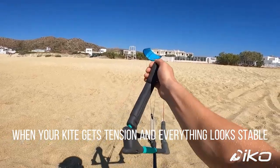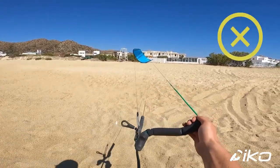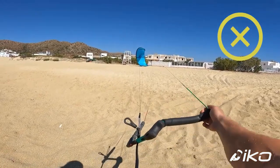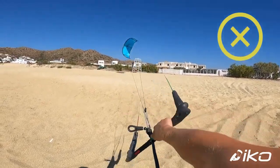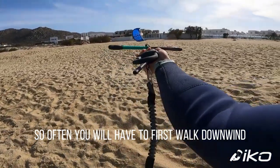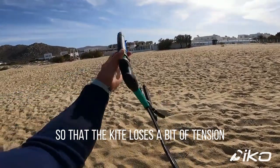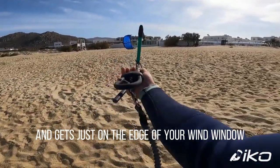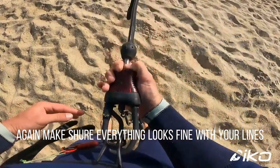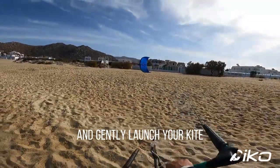When your kite gets tension and everything looks stable, do not immediately connect the chicken loop on your harness and pull the line to launch. This would make the kite slide even longer on the ground and could damage it. Often you will have to first walk downwind with the chicken loop in your hand, so the kite loses a bit of tension and gets just on the edge of your wind window. Then make sure everything looks fine with your lines and connect the chicken loop on your harness, and gently launch your kite.